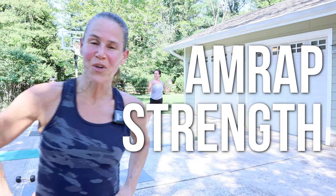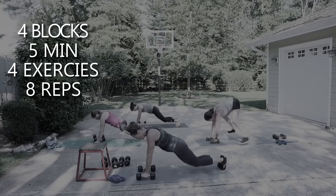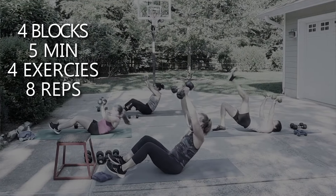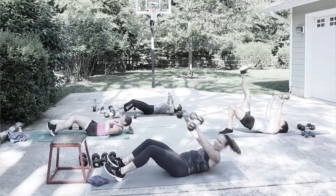Hi everyone, I'm Michelle and this is your AMRAP. We have four blocks of work, five minutes to complete as many rounds as possible. You'll see four exercises, eight reps for each move.